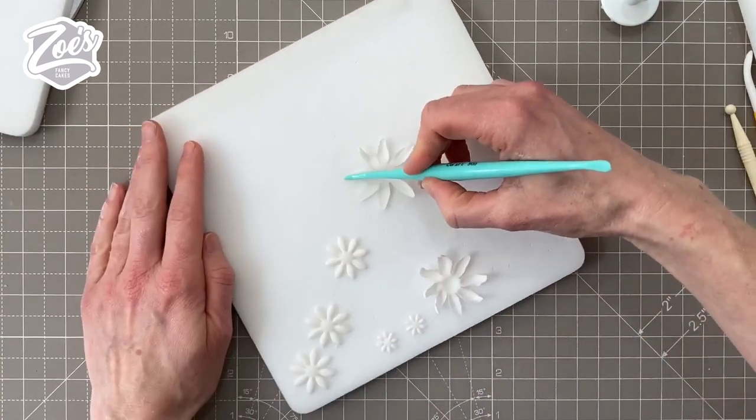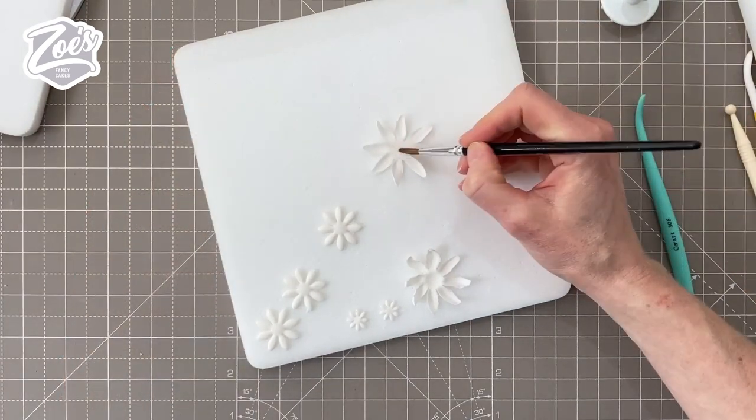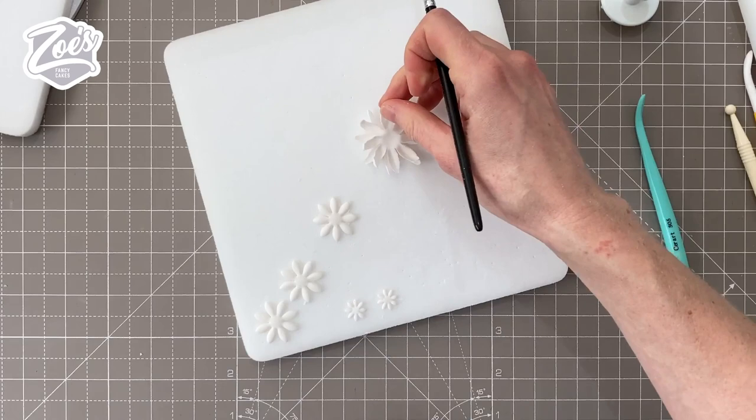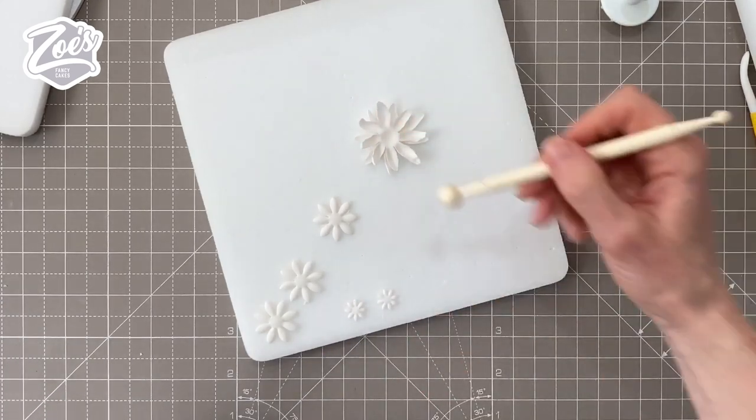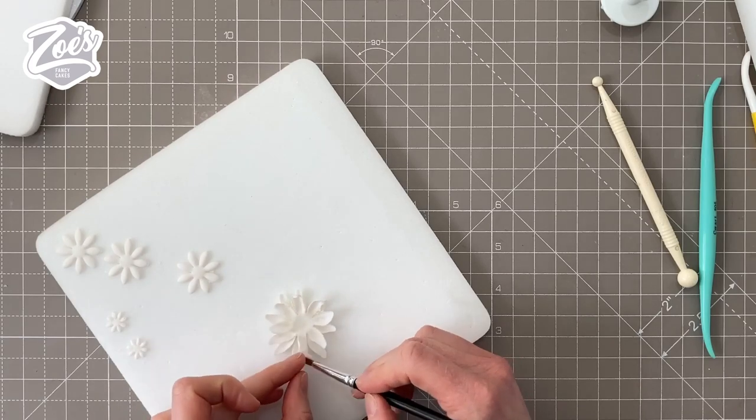If you find your flower paste is a little bit sticky, just put a bit of cornflour down as well — mine was okay without. I'm going to double layer up this big daisy here, so I'm going to stick two together. I'm just using water to press them together, but you can use edible glue if you prefer.